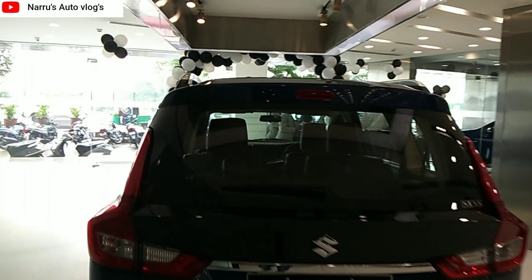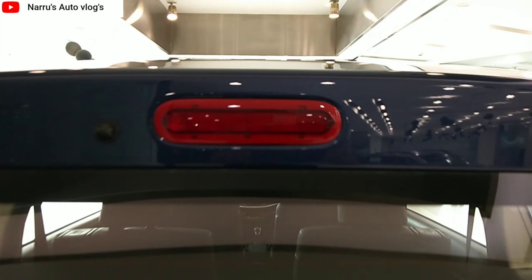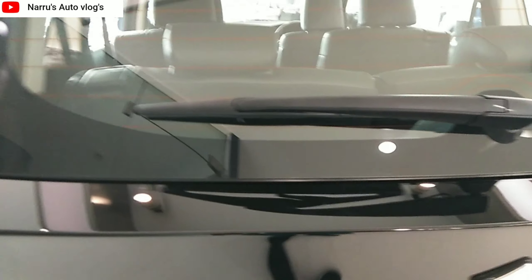At the rear, there is an integrated spoiler and a high-mounted LED stop lamp. There is also a rear defogger, rear wiper, and stainless LED tail lamps.